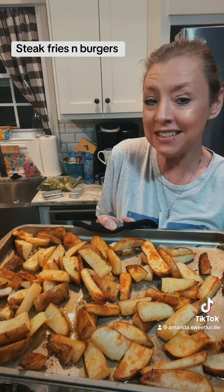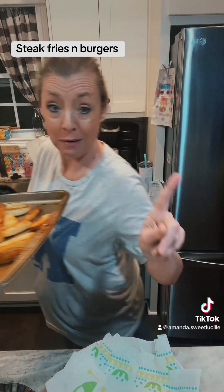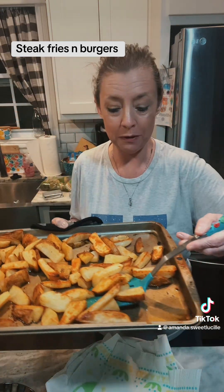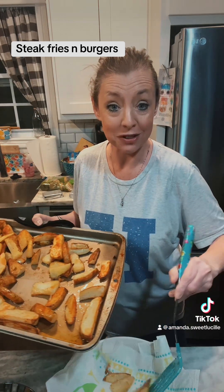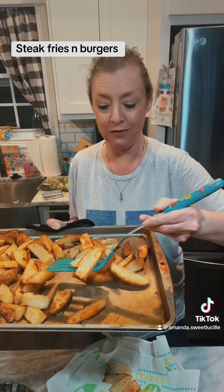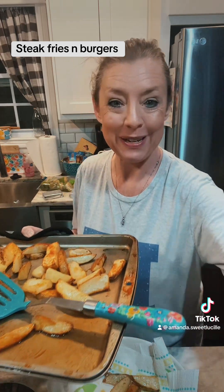Here we go, guys — homemade steak fries. I'm going to take them and put them on my paper towels, let them drain, and we're ready to eat. So stay tuned — we're going to do a taste test with the hubs. We haven't done it in a few days because he's a picky eater. We'll see you in just a minute.